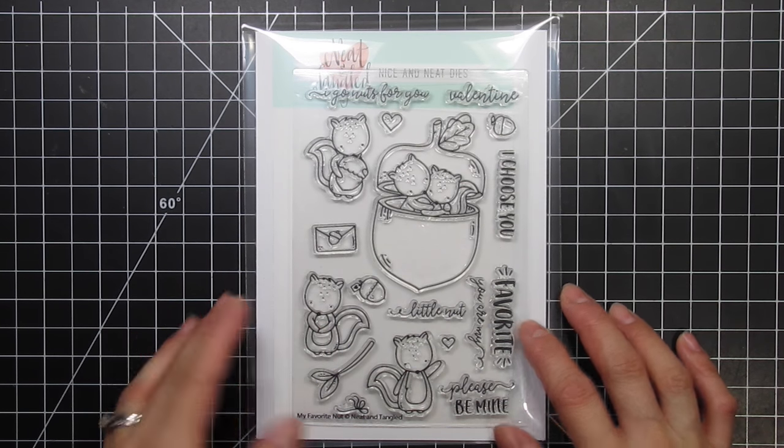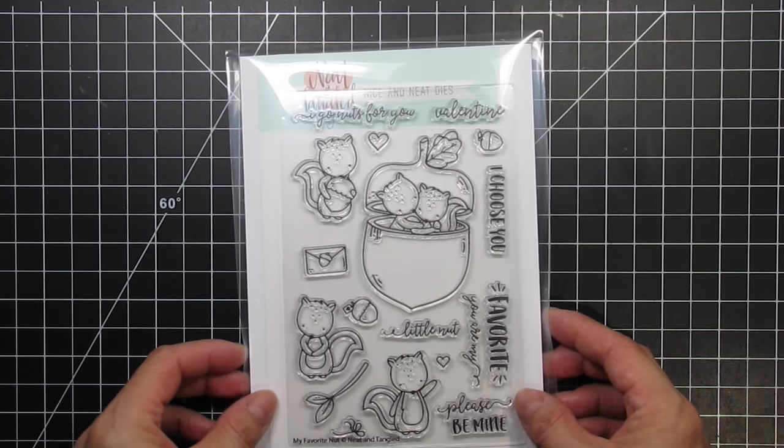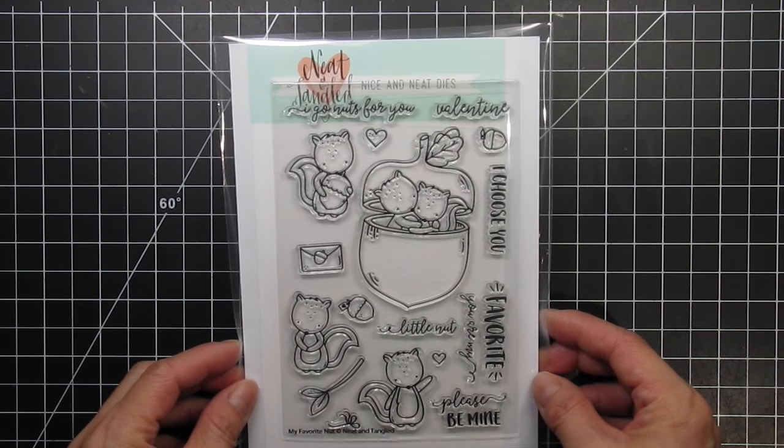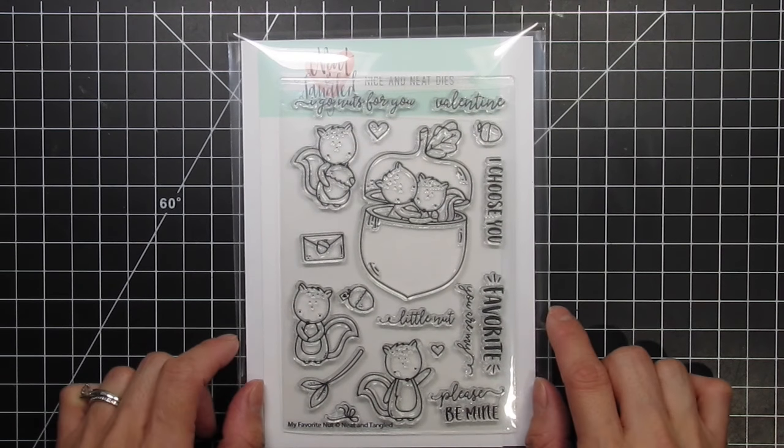This set sold out quickly when it was released earlier this month, but it should be back in stock soon. Please check the links below or on my blog and click on the store notification so you know right away when the stamps and dies are available.